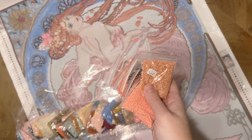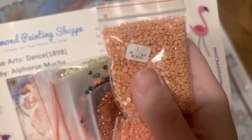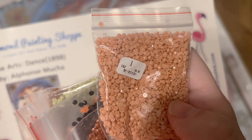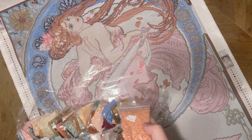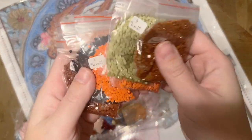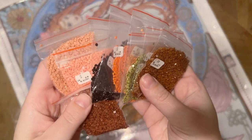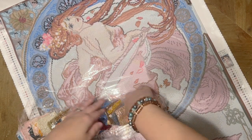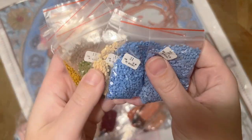It looks like number one on the legend matches number one on the bag. The little number at the bottom-left — 152 — is the DMC code; 16.05 is going to be the weight in ounces, and they put the model number on each of these bags as well, so you really are not going to mix them up. These are acrylic rounds, and please don't let that scare you off.